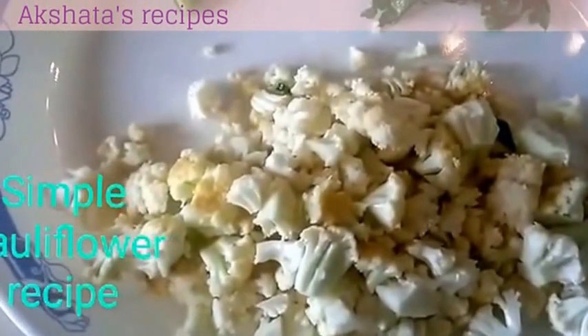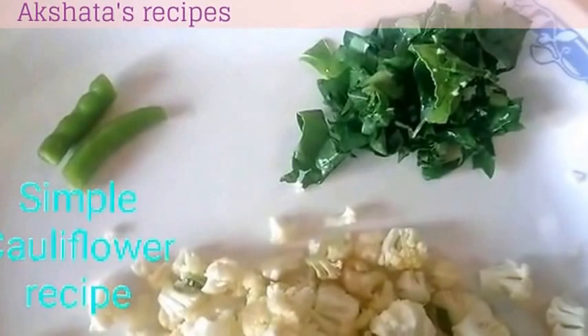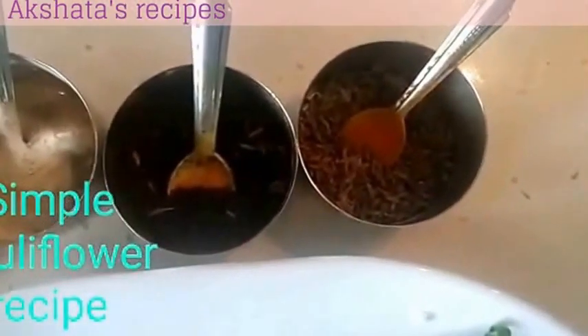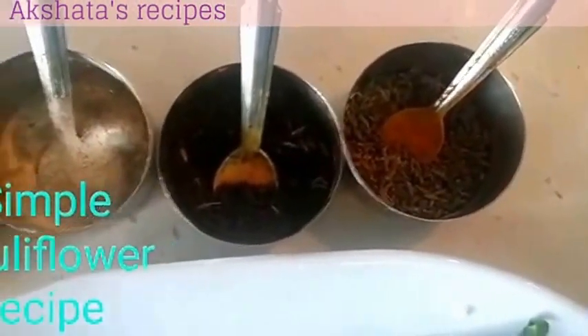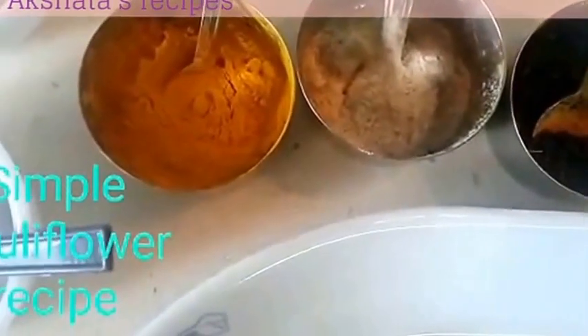I have taken a medium cauliflower, soaked it as a whole in salt water, washed it thoroughly and then chopped it up into tiny bits. Always use the leaves of the cauliflower — they are really very very healthy. For spices I have one green chilli, some cumin seeds or jeera, some mustard seeds or mori or rye, some asafoetida or hing, some turmeric powder or haldi, and then some salt and sugar to taste.